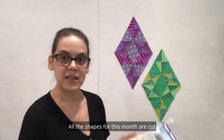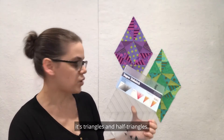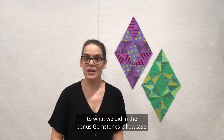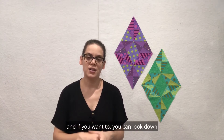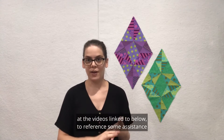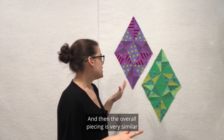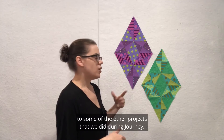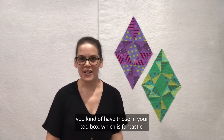All the shapes for this month are cut with the Super Sidekick ruler — it's triangles and half triangles. The piecing here is going to be similar to what we did in the bonus gemstones pillowcase. That was a Journey to Nebula project, and if you want you can look at the videos linked below to reference some assistance with piecing the half triangles. The overall piecing is very similar to some of the other projects we did during Journey — it's all just a skill builder, and at this point you kind of have those in your toolbox, which is fantastic.